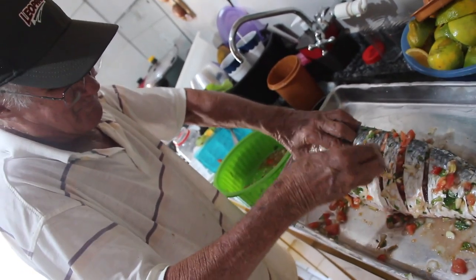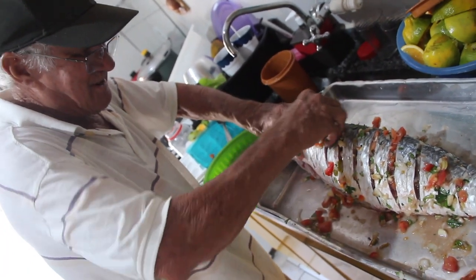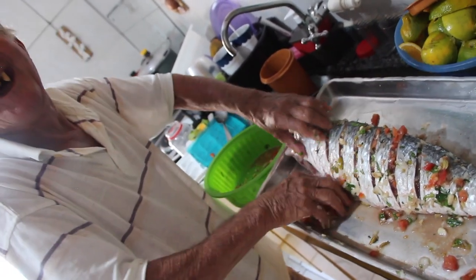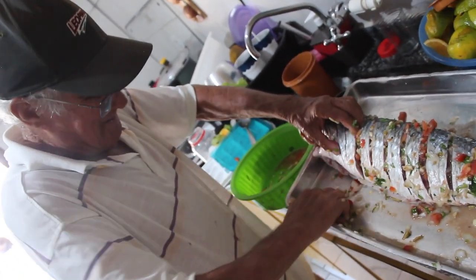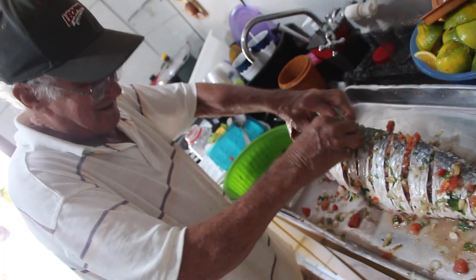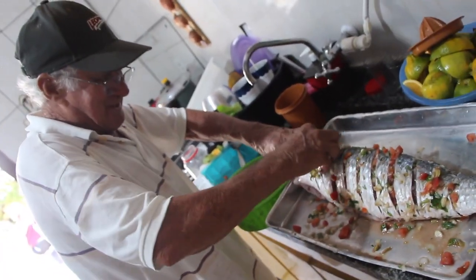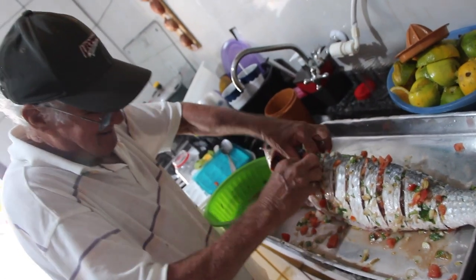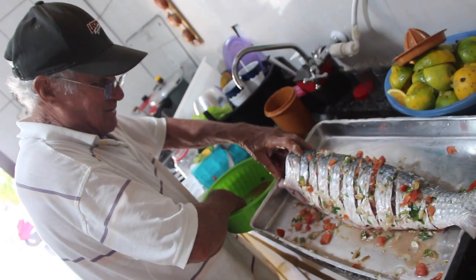Eu estava falando para a dona Sônia, o carinho que vocês tiveram para fazer para nós. Isso faz uma diferença, viu? Eu fiquei emocionado, seu Nelson. De verdade, cada vez que eu falo. Eu agradeço o Gabriel, eu agradeço vocês. Nós agradecemos você e o Gabriel, que trouxe vocês a nós. Já está convidado para a época do camarão, né? A gente vai convidar vocês.